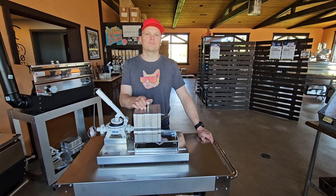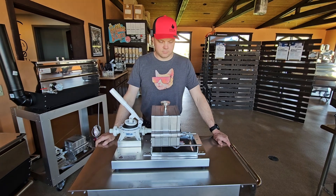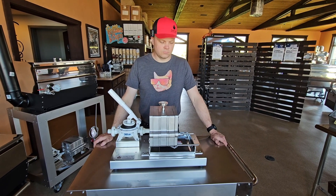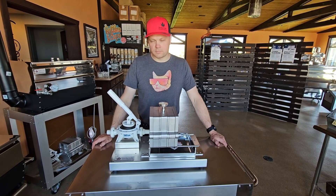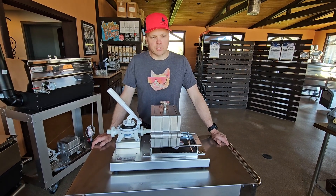Hey Jim, we've had a few questions from customers about chasing this filter press with water at the end of a filtering session. What do you think about that? Yeah, I hear that question now and again as well.